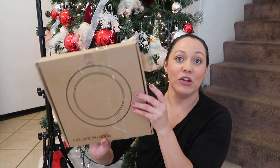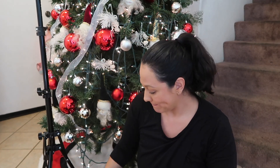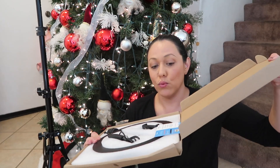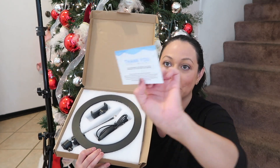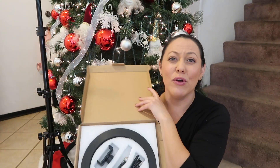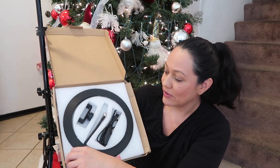Now we're gonna go ahead and open this box so you guys can see. I'm sorry for so much noise — I'm with my little girl. And of course they put so much tape on this. This says 'Thank you so much for your purchase.' I bought it from Amazon, and I'm gonna go ahead and leave a link below if you guys want to check it out. This is how it comes.